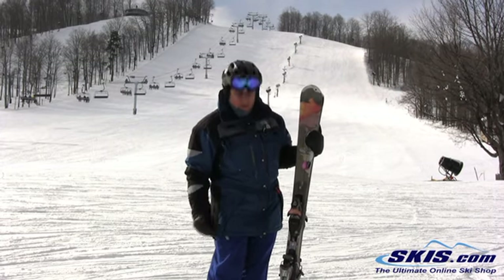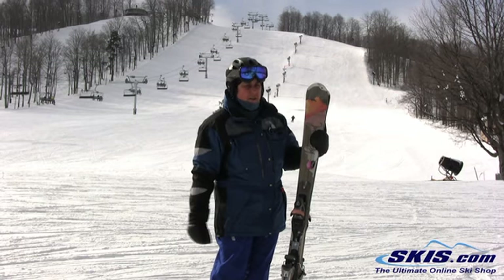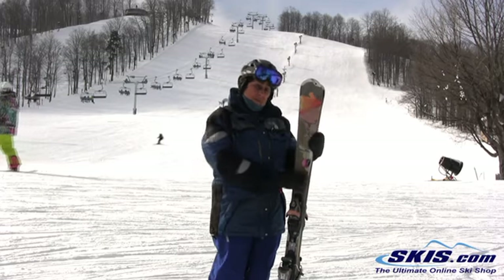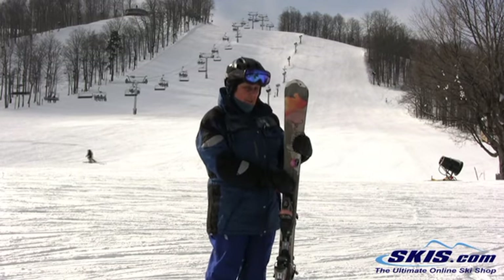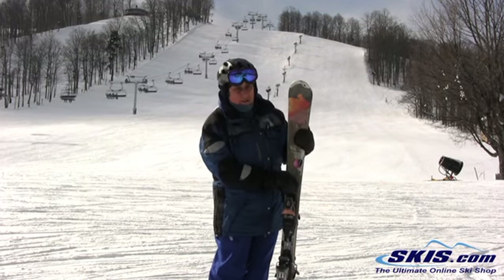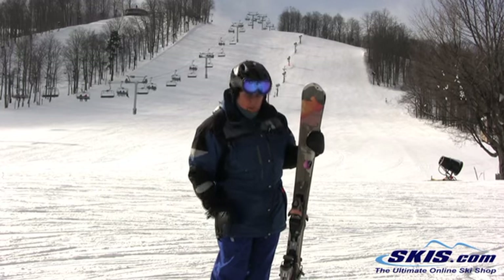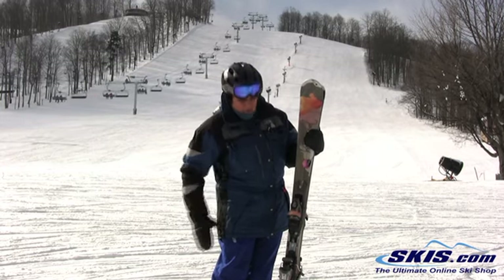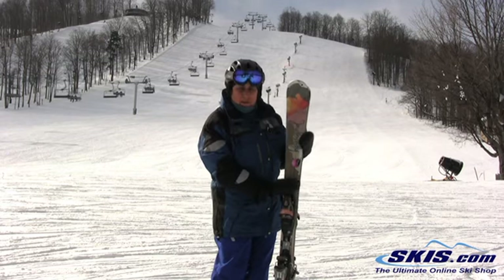Overall, though, it's going to not be forgiving if you're on hard pack. You're going to have to work it — you have to get it on edge. So if you're headed for the mountains, it's going to be a really good ski, but if you're a Michigan skier, you might want to stick to the 6. It's going to be a little more forgiving and easier to work on the stuff that we're used to. But it's a great ski overall.